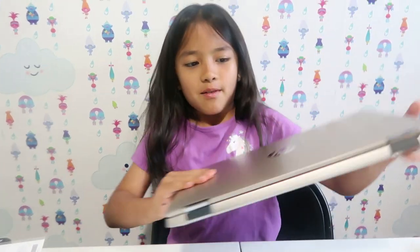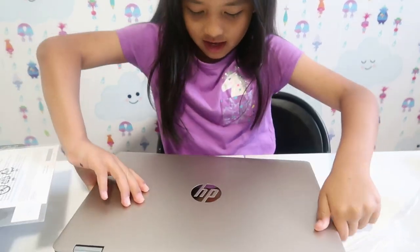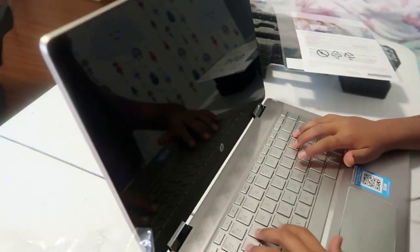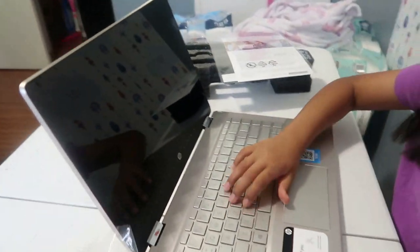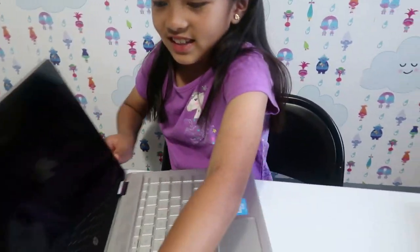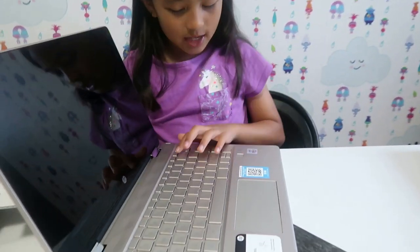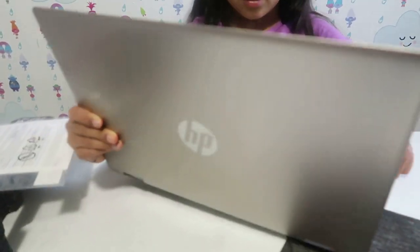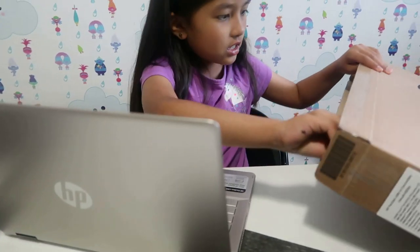Oh my! This is really nice, let's open it and see. Let's get the packaging out — oh my god, this is so nice. The keyboard — whoa — this is the screen and the keyboard. It's very nice.